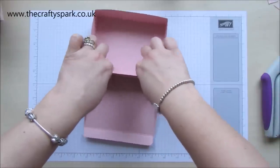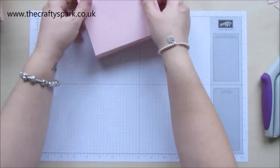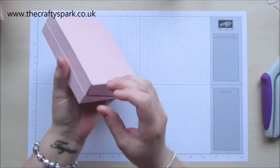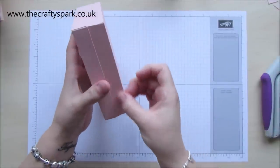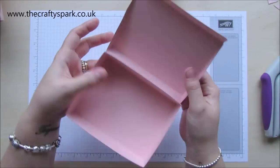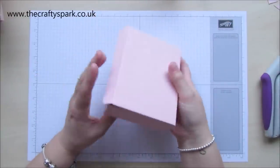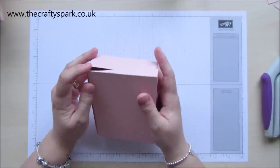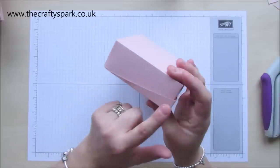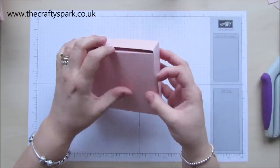Once that's dry, that will actually be really strong. Although it looks fairly flimsy, by the time all that glue is set properly and dried off, you're actually going to have a very strong little box. With your flap, you could either have it hanging over the top like that, or if you wanted to, tuck it in. Because we've actually done this at a taper, it works both ways — so whatever you decide to do.